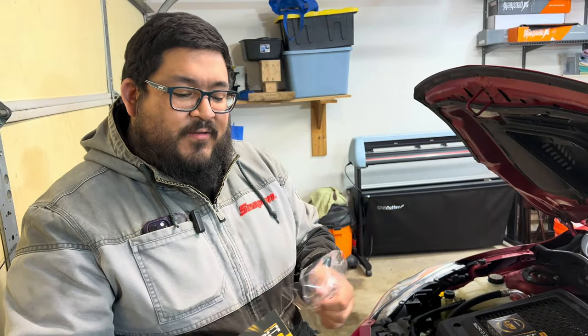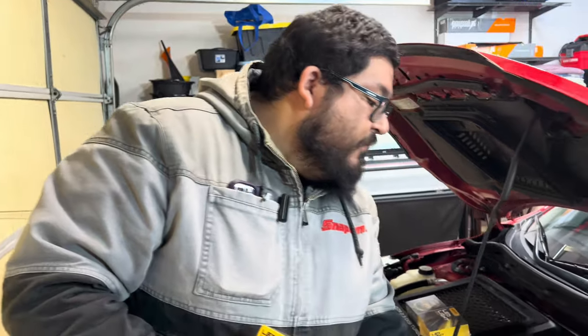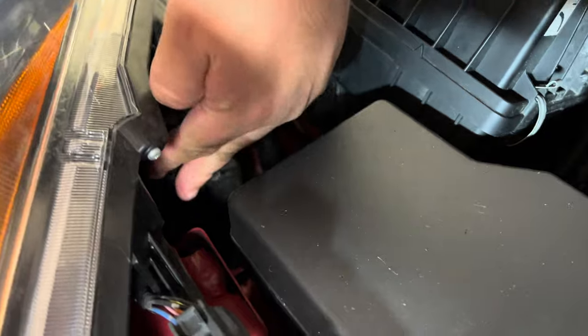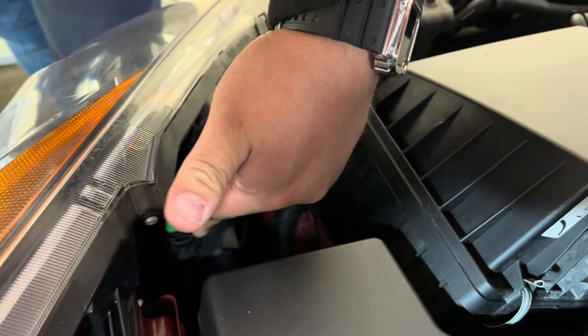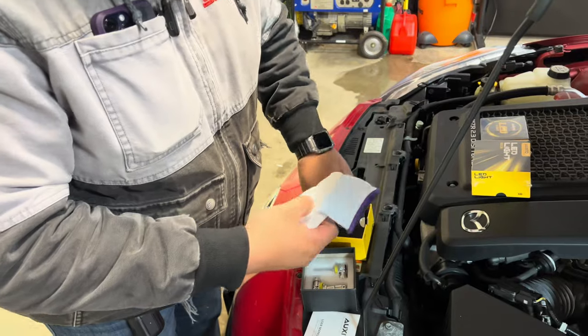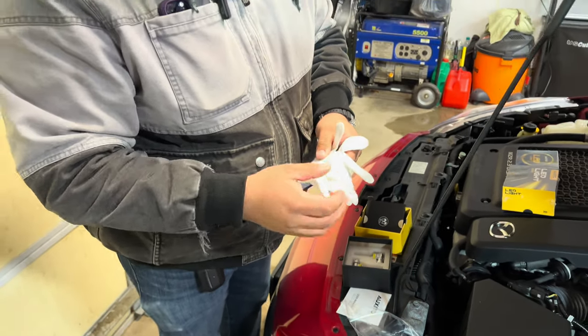First thing first, we're going to start with the low beams, because usually those are the easiest ones to get to. There's the first bolt right here on the headlight, and then the high beam is the one right next to it over here. High beams right here, low beams right here. A little win-win with these Oxido lights is that they do provide some nice cloth gloves, so when you install your new LEDs, you don't leave any fingerprints, and they last a longer time.